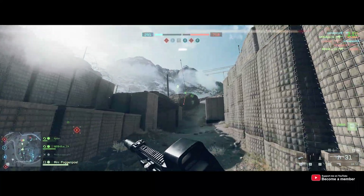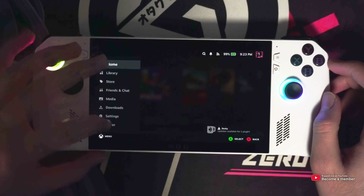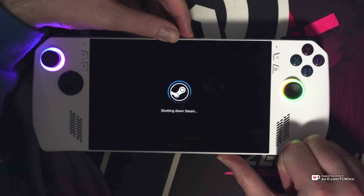To get to the UEFI or BIOS settings on an Ally handheld, simply choose Restart inside of SteamOS, Windows, Bazzite, whatever you're using, and hold the Volume Down button while it shuts down, and still hold it while it turns back on.